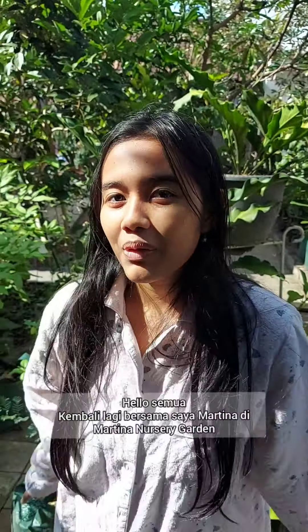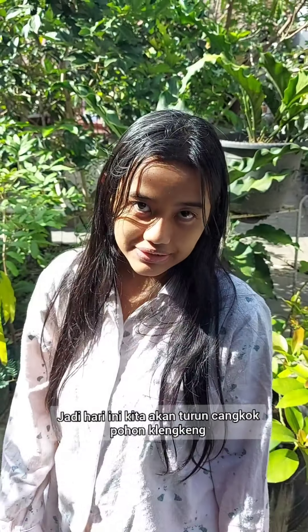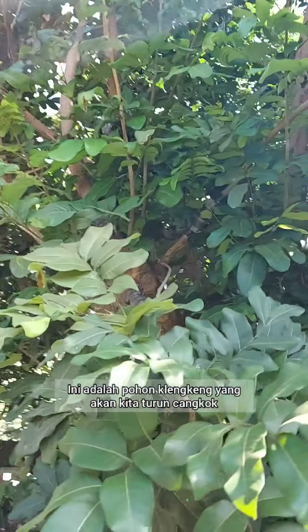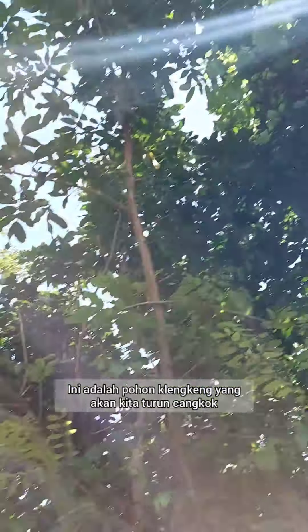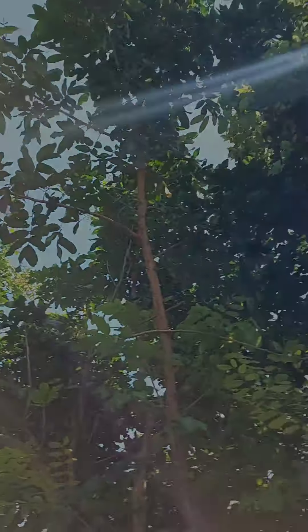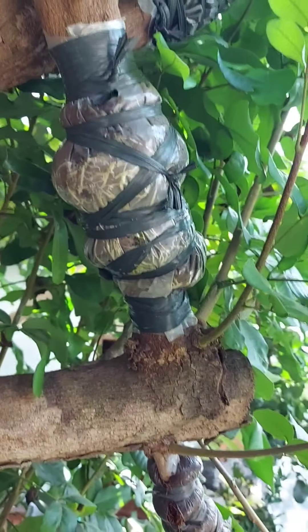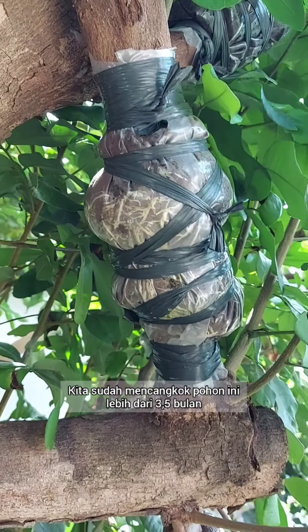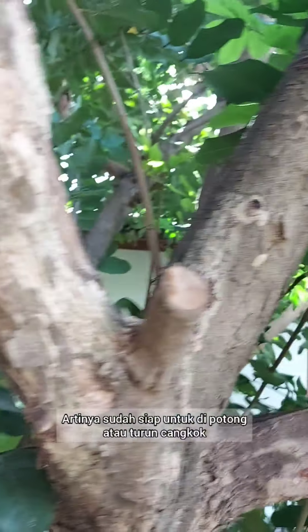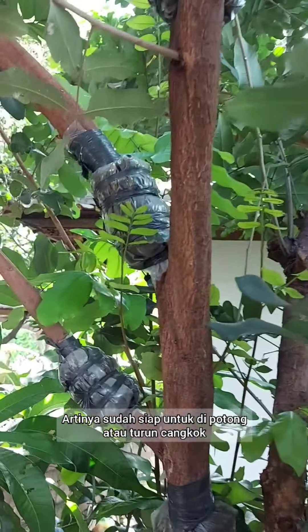Hi everyone, welcome back again with me Martina from Martina Nursery Garden. Today we're going to cut down the plant graft on this clanking tree. We already grafted this branch for over maybe three and a half months, so it means it's already ready to be cut down.